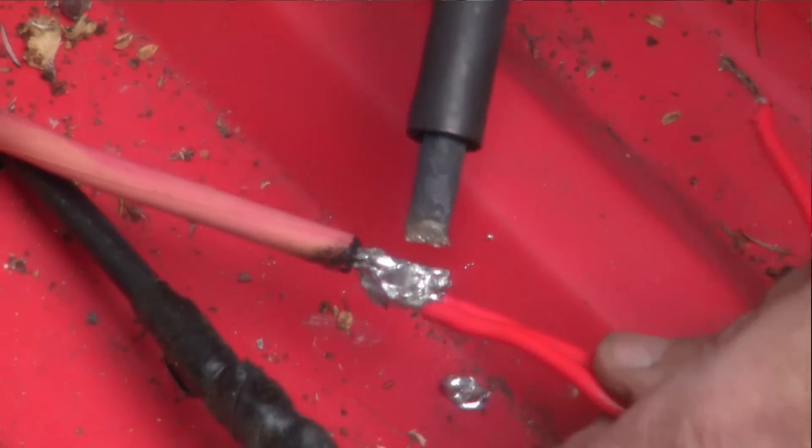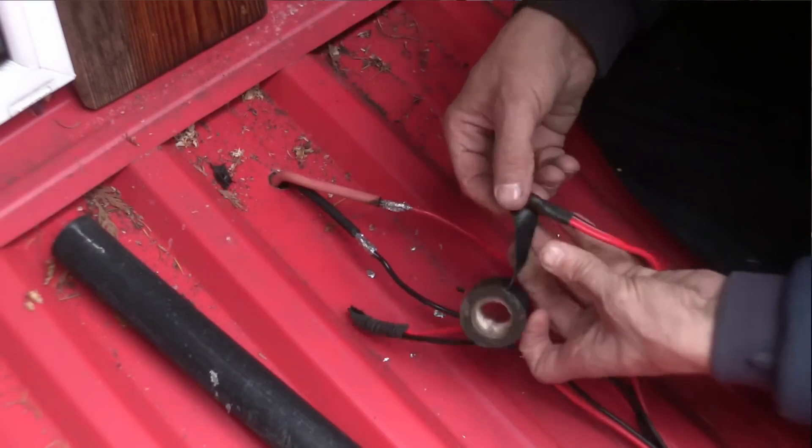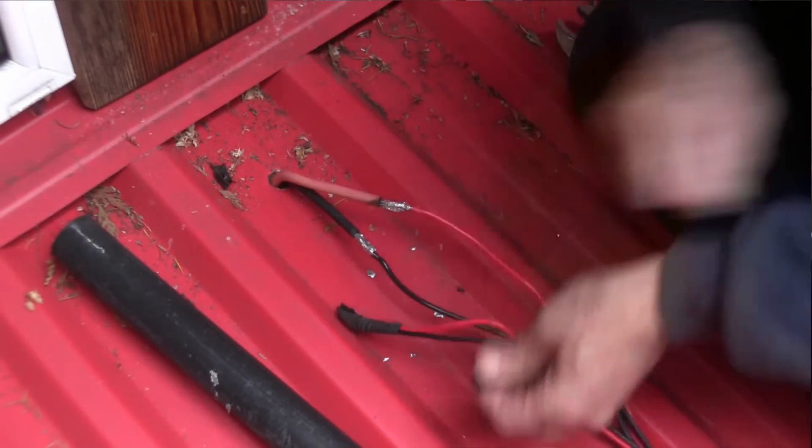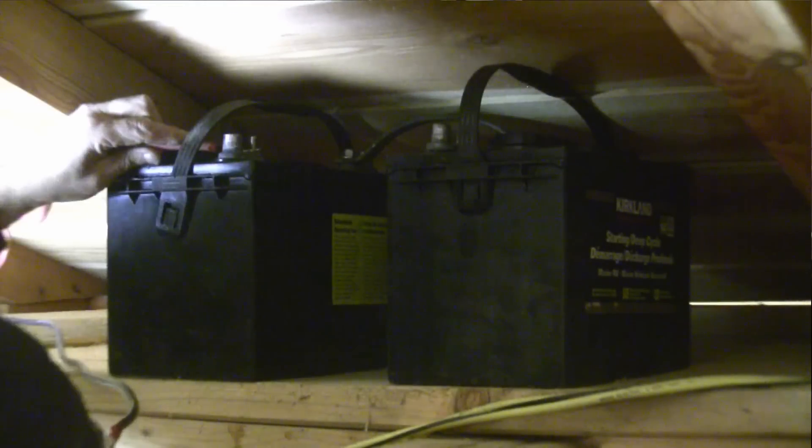After some thought and a little more research it was apparent that I would have to reconfigure my panel arrangement to supply a higher voltage to the controller. You can't very well charge a 24 volt battery bank with a 12 volt supply. So I reconnected the panel leads in series rather than parallel — this now supplies a maximum of 51 volts at 4 to 5 amps, which according to the manual the controller is happy with. I similarly connected my two 12 volt batteries in series to create a 24 volt battery bank.